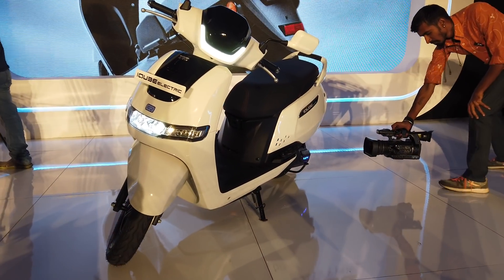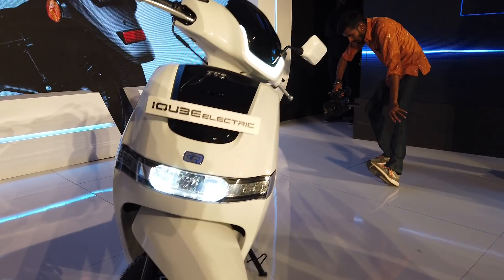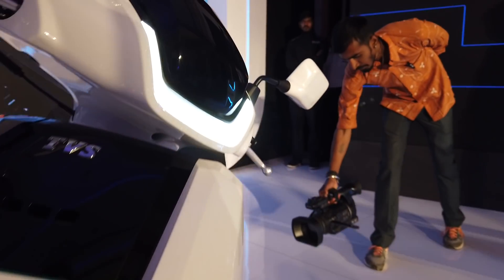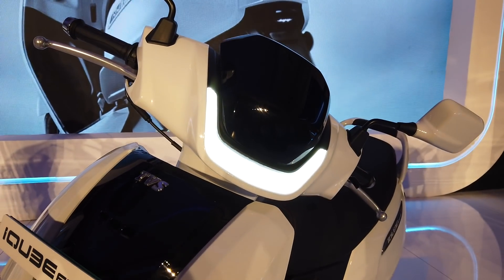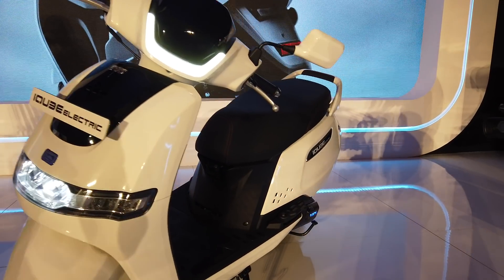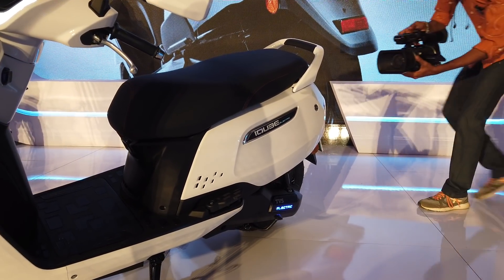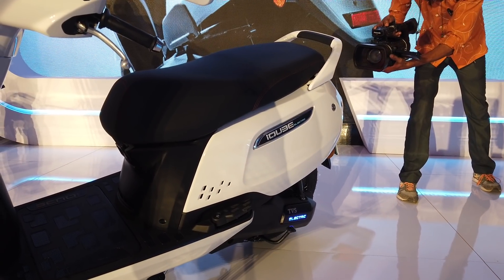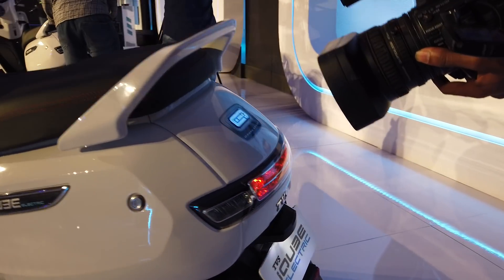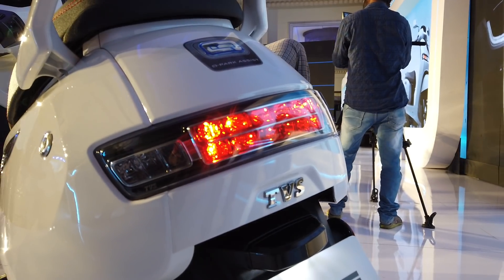The styling is fairly conventional — it's a family scooter with a very traditional look. At the front you get an LED headlight flanked with LED indicators and a stylish LED DRL. From the front it does look a bit Robocop-ish, but as you move to the side and the rear it looks a bit like TVS's iC-powered Jupiter. At the back you get lovely LED tail lights and LED turn indicators.